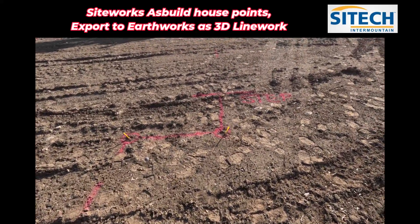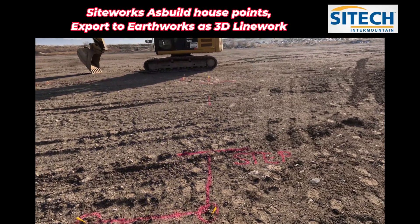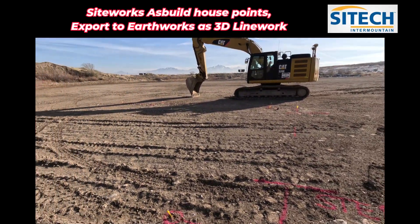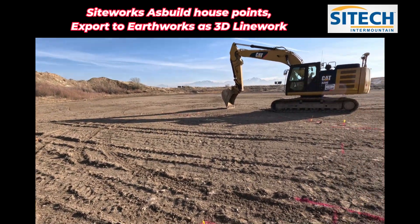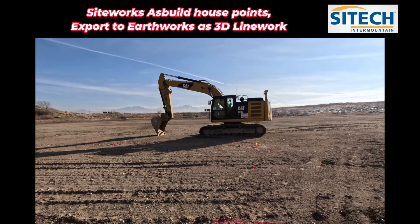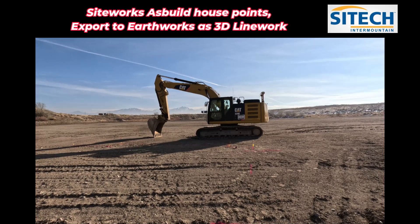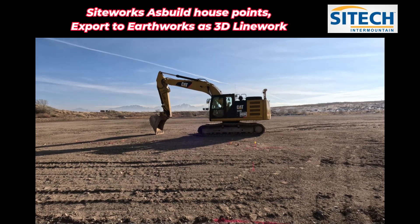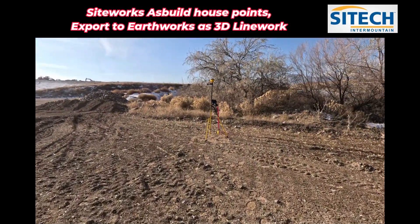I'm going to set up a job site and we're going to shoot it in as a break line and simply throw it on a thumb drive and export it out as measured line work. It'll show up in there as a line that can be selected — it's not a design and not an actual surface until I select it. Then we can make the surface width and make it basically diggable. So let's go ahead and get started with a site calibration.